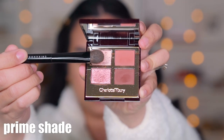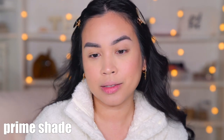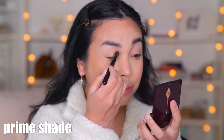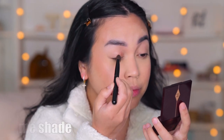I'm gonna start with the prime shade, which is this one right here. This is a beautiful pinky champagne type of shade, and I'm gonna use that to prime my eyelids, just like Charlotte Tilbury recommends. I did put an eye primer already — I use the MAC 24-hour primer — and I'm just gonna set it with that prime shade.